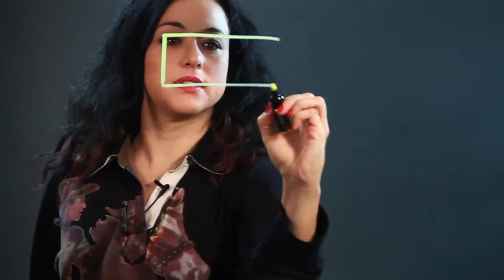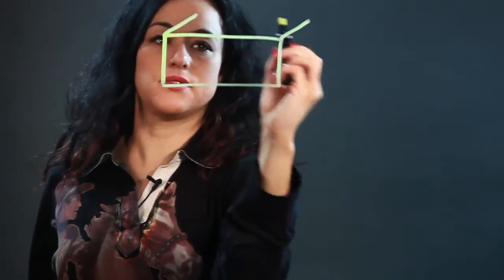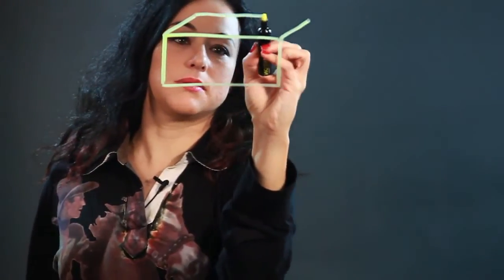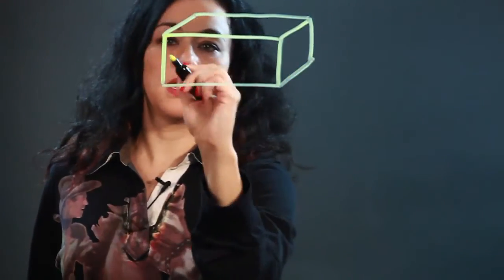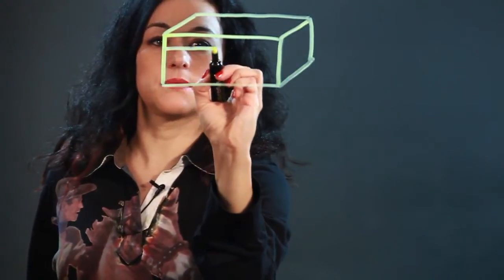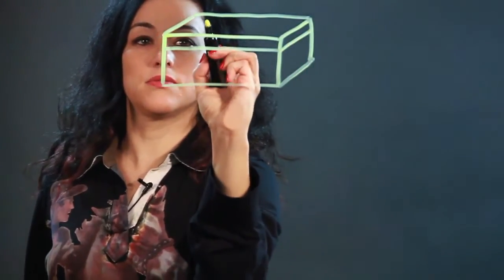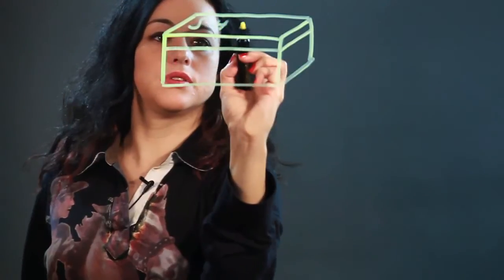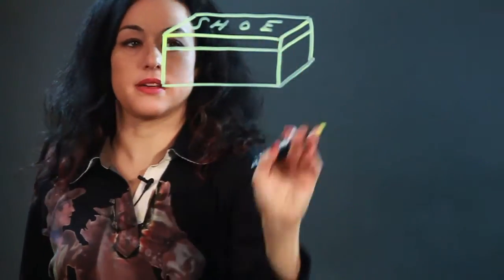To draw a closed shoebox, I draw a rectangle for the side. I just sort of perspective it back, put a parallel line there, parallel line there. And then the lid of the shoebox, I just put a line about there going back and you could write 'shoe'. Try to angle the letters because they're going back into space.